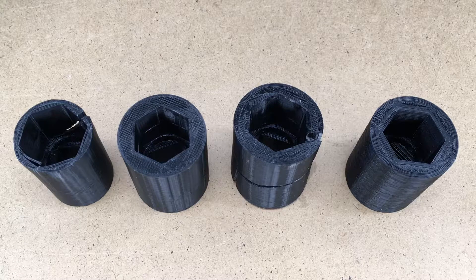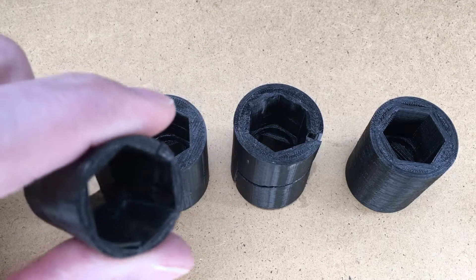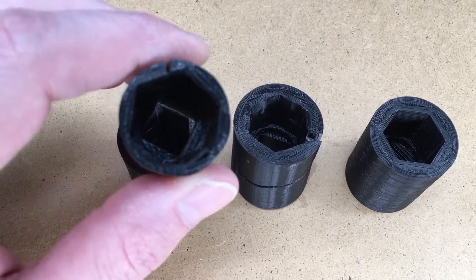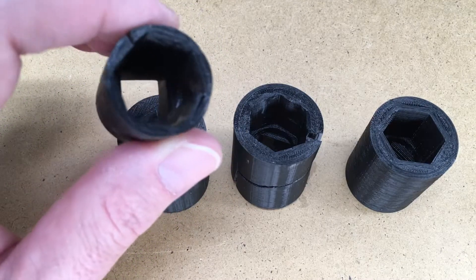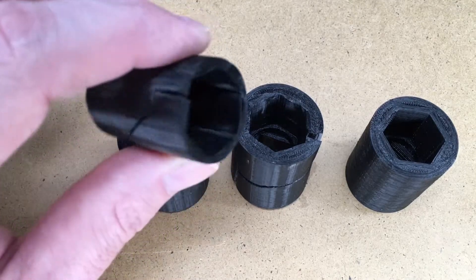In a previous video, I attempted to print a 19 millimeter half-inch drive socket, and my goal was to take off a lug nut. This was just a learning experience for me — I wanted to see if I could print something with something cheap, like in an emergency situation, and take off a lug nut. This is just black PLA, it's Sun Lube PLA — I'll put a link below to that also.